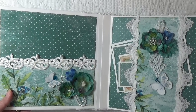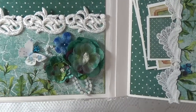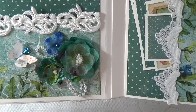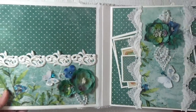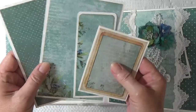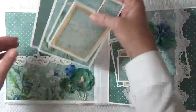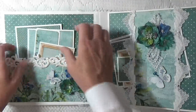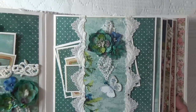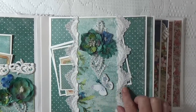Here I used some pretty lace on the pocket and I did a floral cluster with some pearl embellishments and a little handmade butterfly. Then I've got my photo mats, and here I did a belly band — this is actually one piece of lace which I cut up the middle.